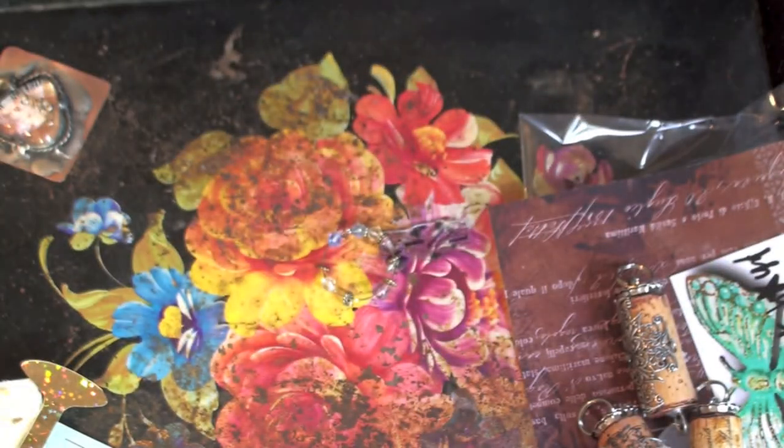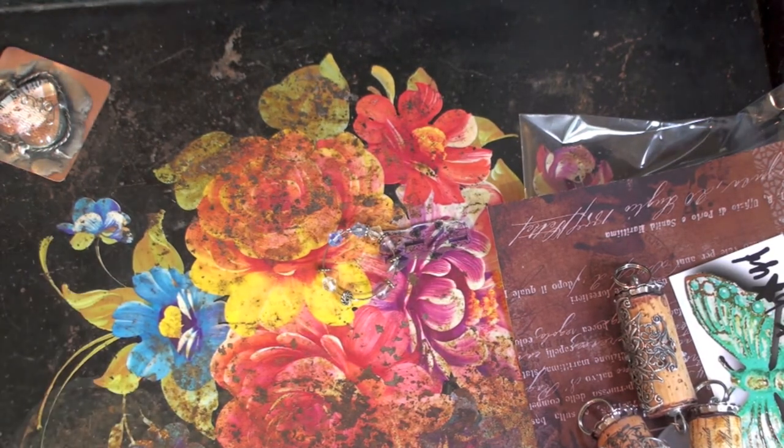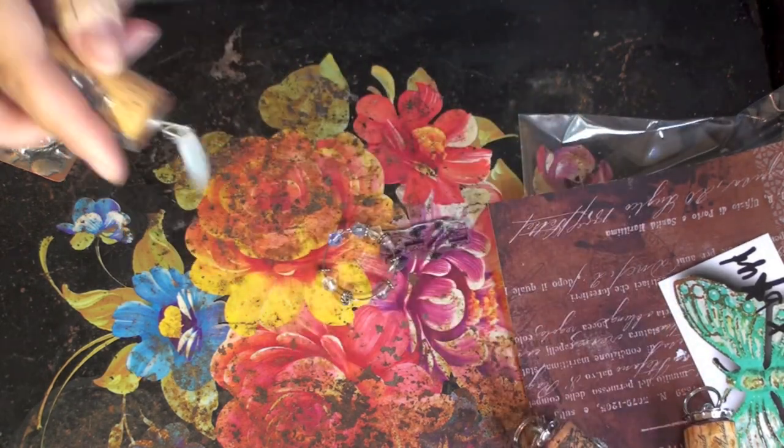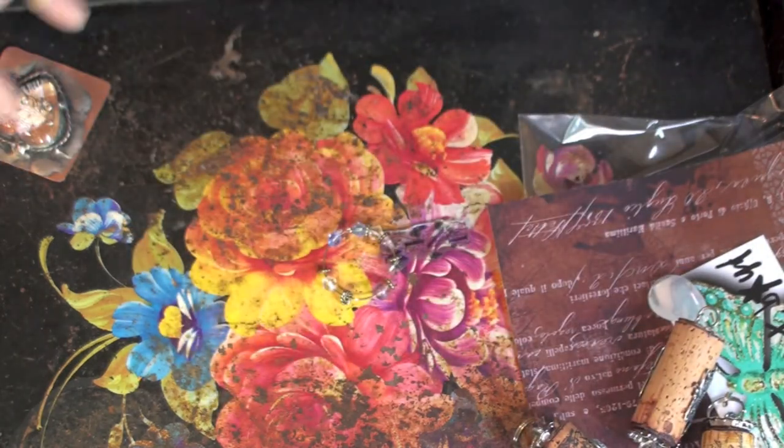Well, that was a lot of fun. I had fun and I loved making those cork keychains — that was really fun. Super easy and quick. They make really great gifts, so I see myself making lots of these to have around when I need a quick gift.